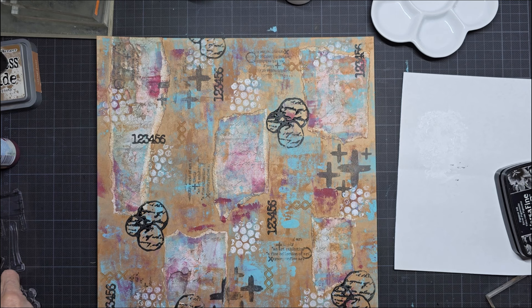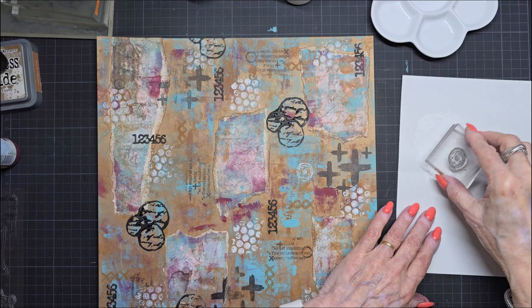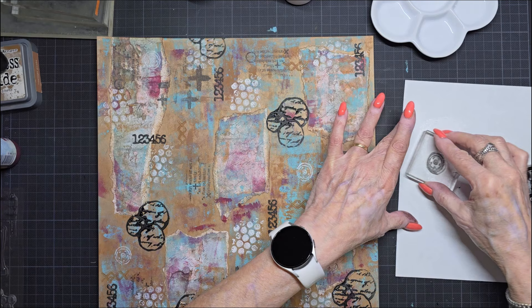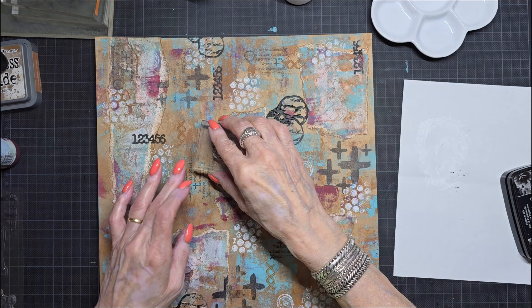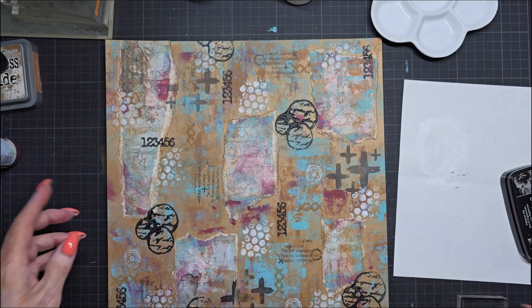I like this small circle stamp and I do that also. I don't know if I have enough paint. I guess it's enough. I think I'll leave it like this. I'll look at the camera — it's really full. I'm going to dry it first, because I want to use some stencils now.